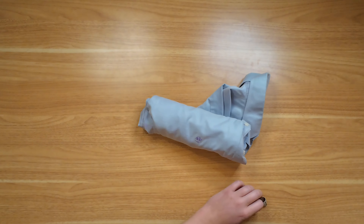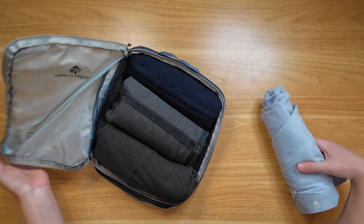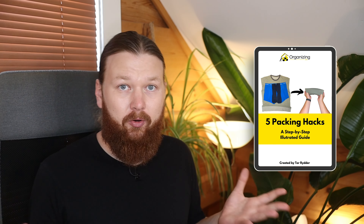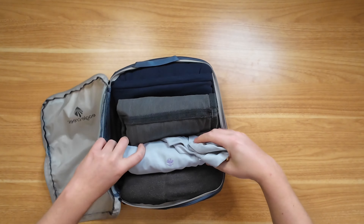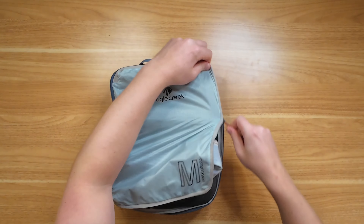This goes excellently in packing cubes. If you're traveling with packing cubes and just need a shirt without an entire suit, you can roll up the remainder of your clothes the same way. Leave the collar as gentle as possible, and you can pack it into the packing cube like this. I don't recommend using the compression feature on packing cubes for shirts, as that's really going to pack them together tightly.